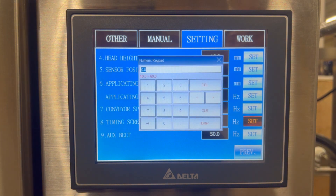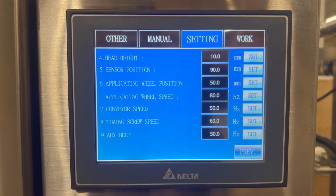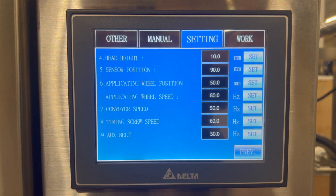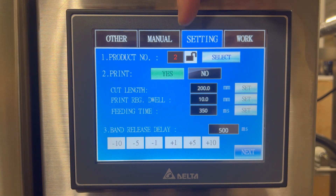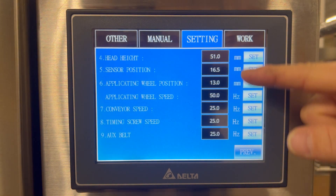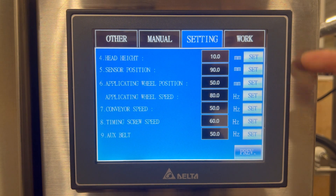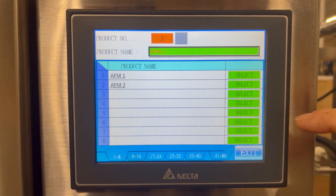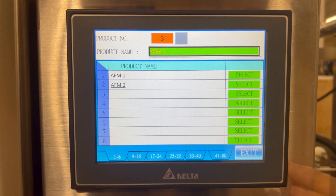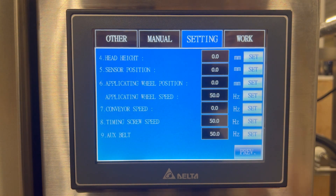Timing screw speed will adjust how fast the timing screw moves, with a range from 10 to 60 hertz to change the pitch of containers relative to conveyor speed. The auxiliary belt speed is controlled from this screen if you have that option. Once you enter all of these numbers, they are automatically saved to that product number. To switch between products, select AFM1 and exit — all values update with that recipe. You can also create a new recipe by selecting a number, choosing a product, entering a name such as AFM3, and pressing enter. The new recipe is created and values entered will automatically save to it.